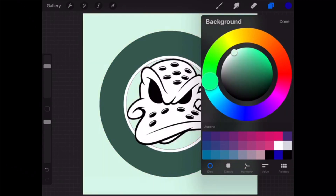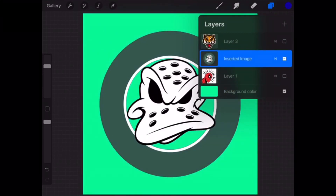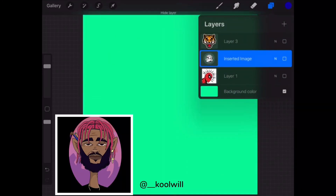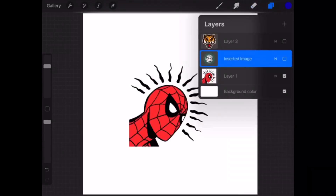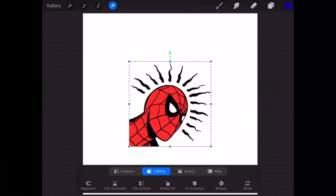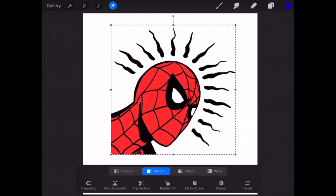It's a lot faster. I was on the internet looking for different ways to erase the background but could never figure it out. A buddy of mine at Cool Will on Instagram showed me this way. I told him he should have made the video but he didn't want to, so I said I'll do it. He taught me this a couple of days ago, so I just decided to put it in a video.